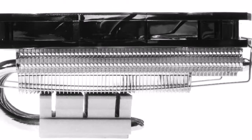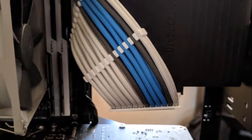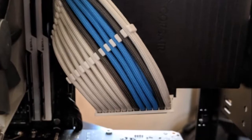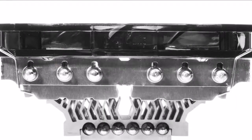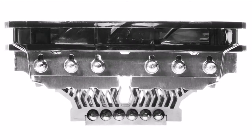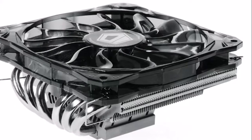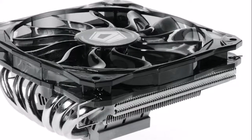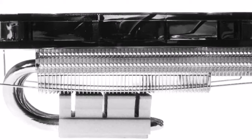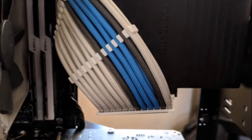A 15mm thick 120mm fan blows air through the fin stack. This hydraulic bearing fan takes 4-pin PWM input, spins between 600 to 1600 RPM, pushing up to 53.6 CFM of air, with noise output ranging between 13.8 to 30.2 dB(A).